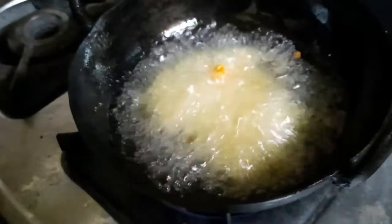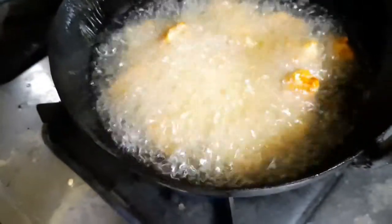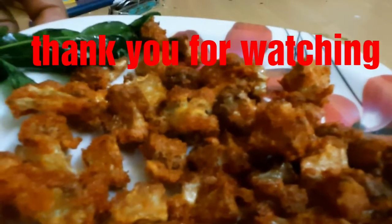We add it in. I am going to cook it in a few minutes.